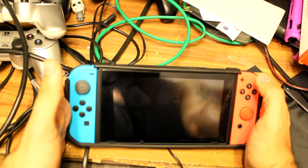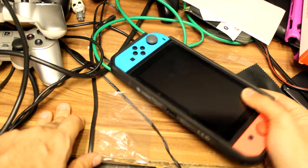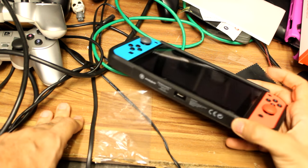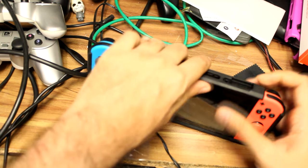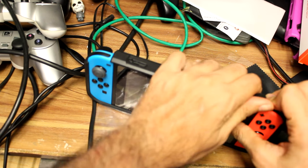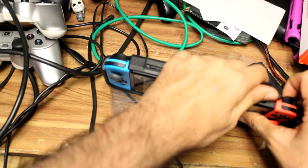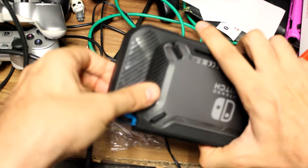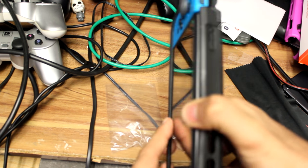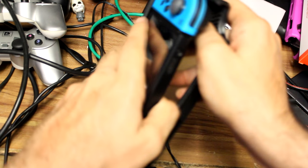If you want to play in docked mode, you can't actually dock it with this case on unless you get a specialized dock to do so, which you can buy. But you will have to take it off every time you want to dock the system — and it is a bit of a pain when you need to take it out so that you can play in the dock. There you go, it's finally out.